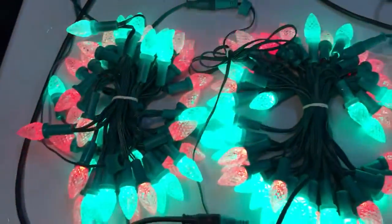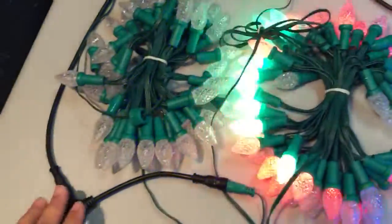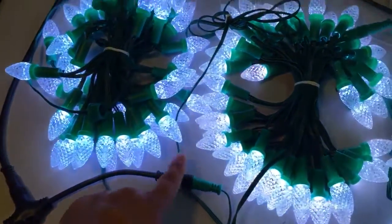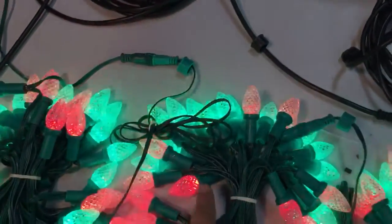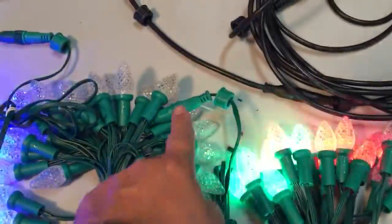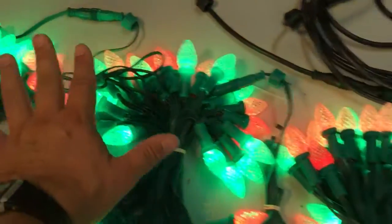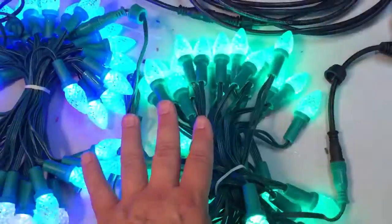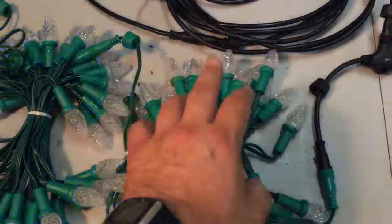I tried this two ways. The first way: power and signal come together going into the first string. The first and second strings are just connected together, and then the second and third strings connected as well — that's 150 nodes. When I put power only at the beginning, these lights were blinking white. There simply wasn't enough power.